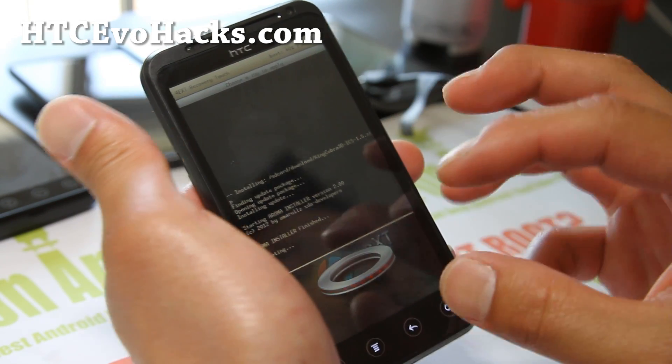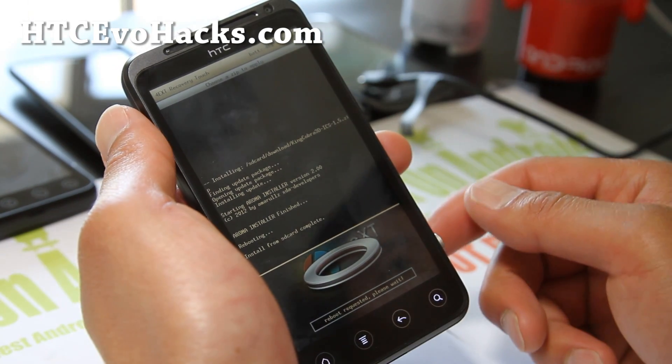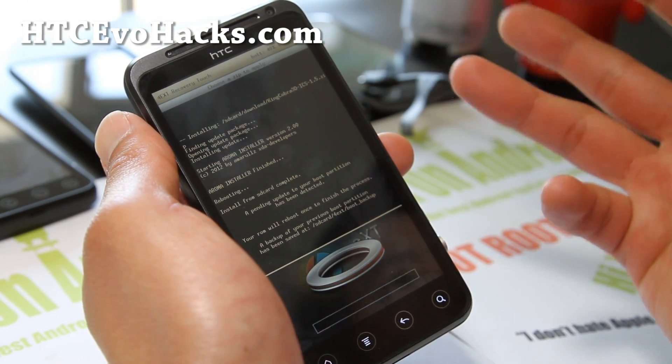Also, if you don't have the Aroma graphical interface, after installing the ROM just reboot.